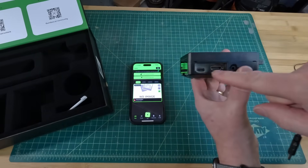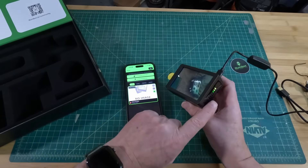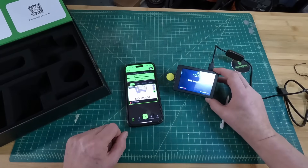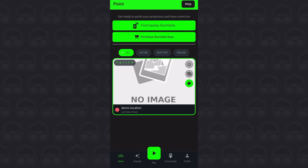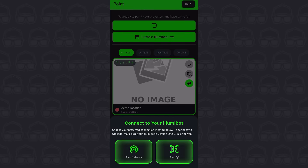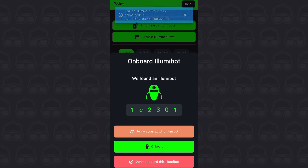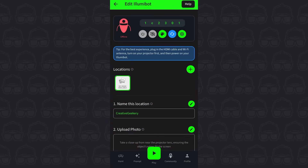You'll find the power connector here next to the HDMI output. Then I get to enjoy peeling off the plastic. Some lights start flashing to indicate that everything's working properly, and then the Illumabot wants to be connected to a Wi-Fi network. Now it's connected, I return back to the app to connect the Illumabot by clicking 'find nearby Illumabots.' It very quickly finds it and then asks me to name the location — I'm going to call it Creative Geekery, because that's the name of this channel. And with that done, it's time to head outside to do the next step, which is setting up the projector.